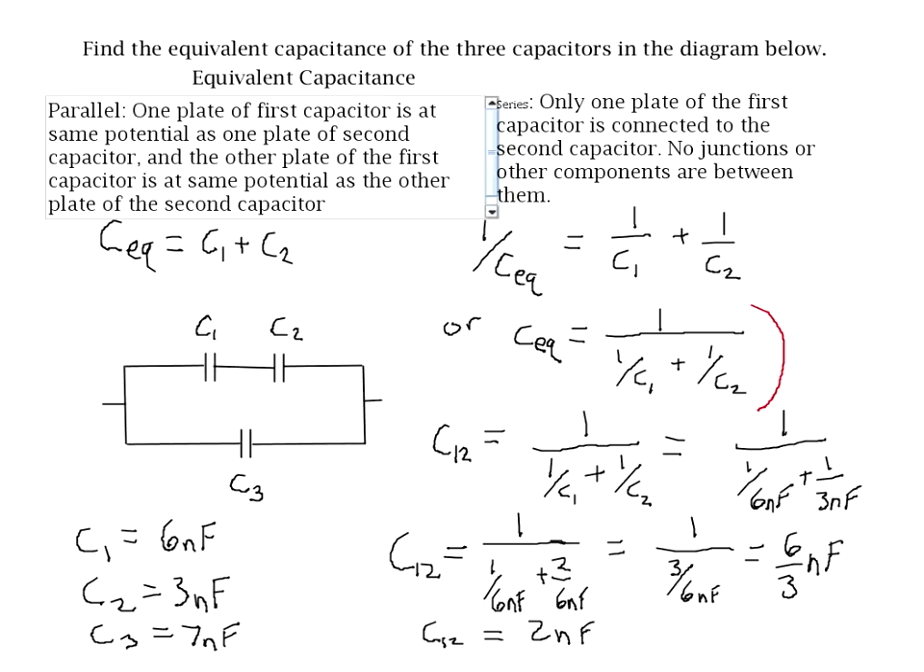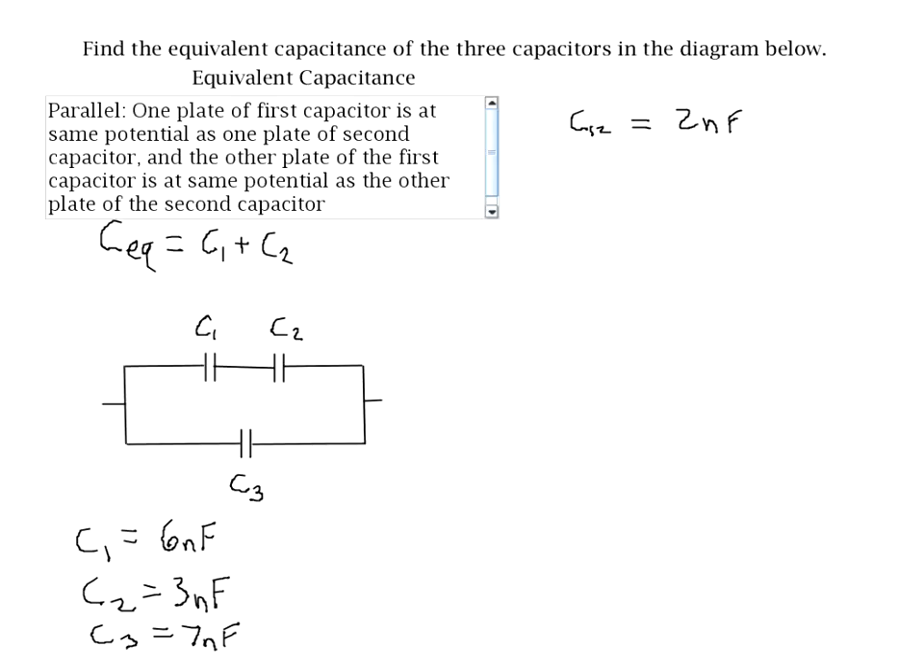I'm going to clear some of the work we just did, so pause now if you need more time to write this down. We found that the equivalent capacitance for C1 and C2, which we're calling C12, is 2 nanofarads. Now we re-draw the diagram and replace C1 and C2 with that new equivalent capacitance — a single capacitor C12 of 2 nanofarads — while C3 remains in the circuit since we haven't done anything with it yet.